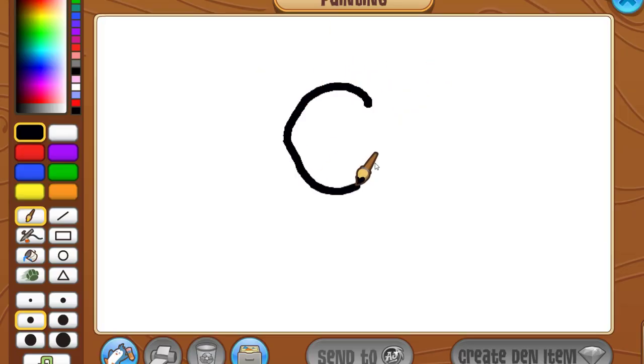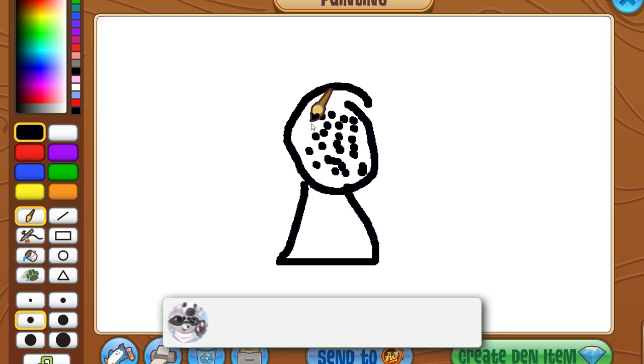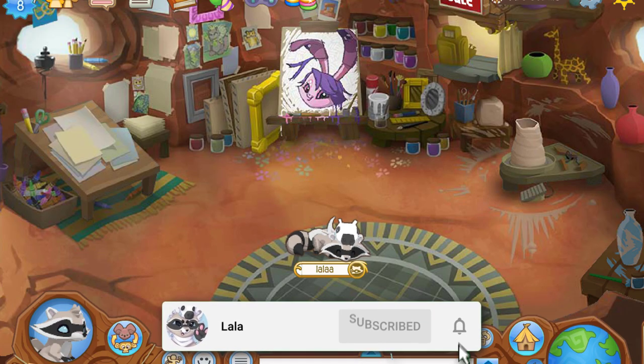As you can see in the art studio here, it's kind of hard to draw it. Basically I'm going to show you how people cheat and make art that looks pretty identical to actual Masterpieces. For example, we're going to do a headdress.